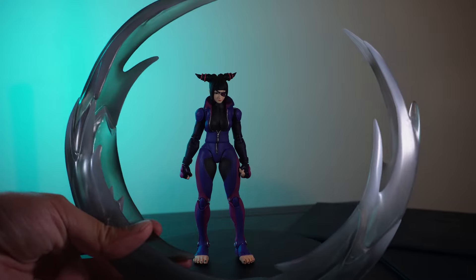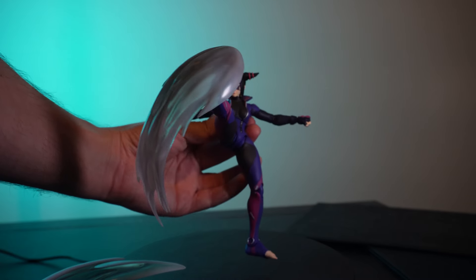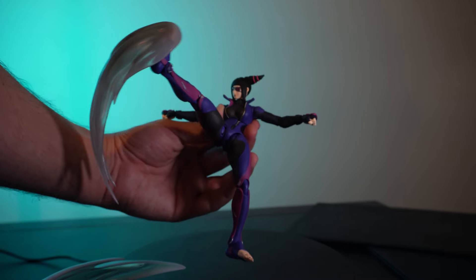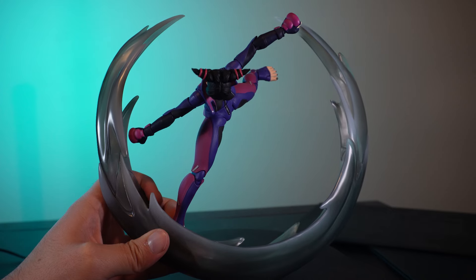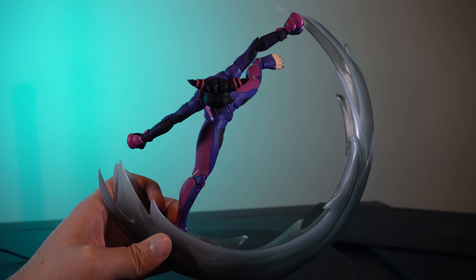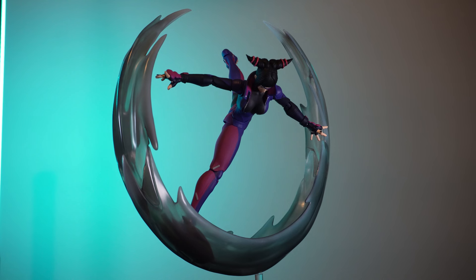The smaller effect part is meant to slot into her foot — there are no instructions included, which makes figuring this out annoying. The small effect clips into her toes but doesn't really fit well, so you need to balance it. The larger crescent effect is more interesting and has a clear slot for her foot, though it's an incredibly tight fit. This effect comes in three pieces for some customization, and with effort you can get her suspended in it doing her classic crescent kick move, which looks pretty cool.